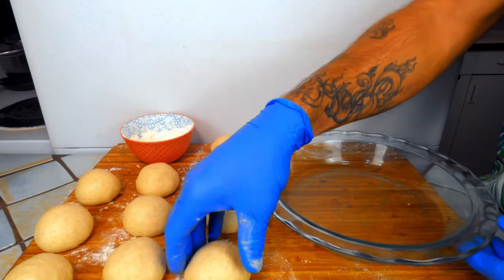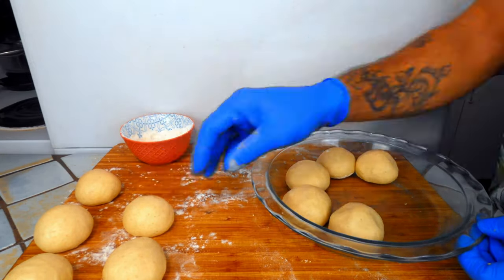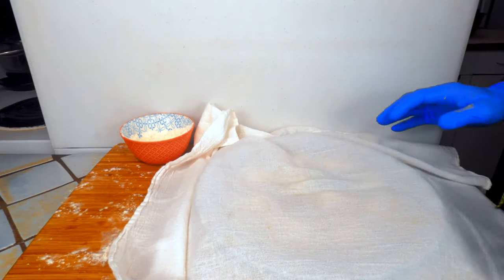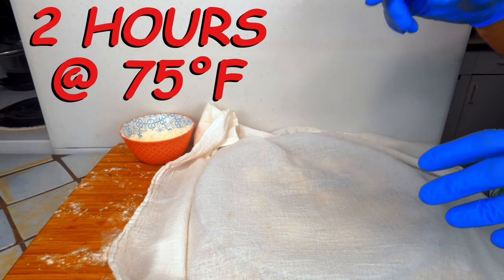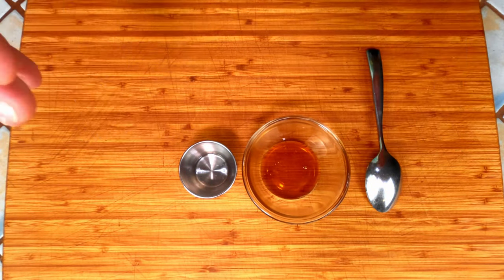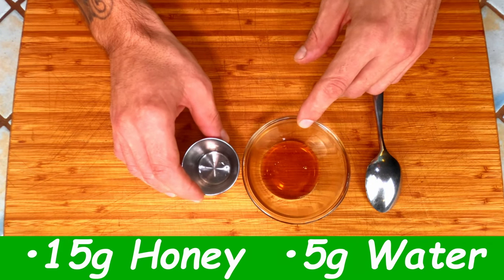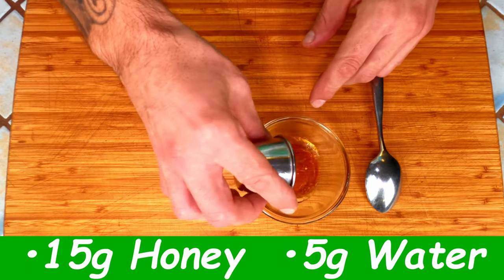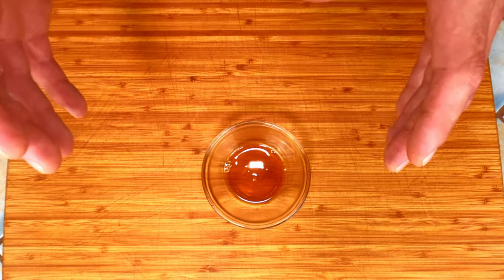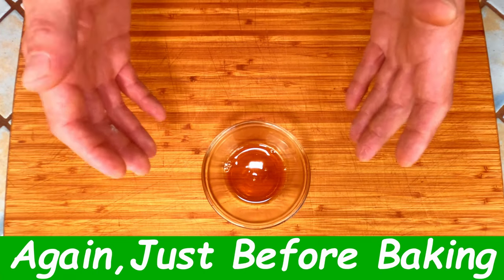Now take your pie dish and arrange the rolls — eight around the outside, two in the center. Cover them with a light tea cloth and let them rise for roughly two hours, until they're nice and springy to the touch. In the meantime, we're going to make a honey glaze: 15 grams of honey mixed with five grams of water. We're going to brush this glaze on the rolls twice — once ten minutes before they go into the oven, and again just before they go in.